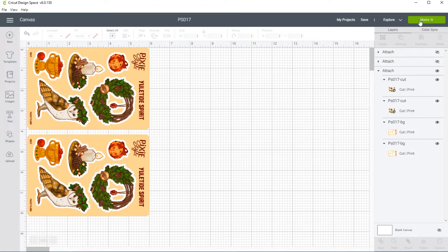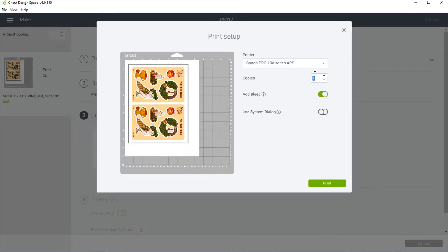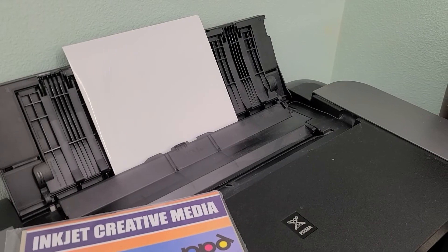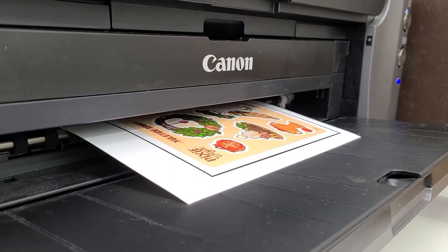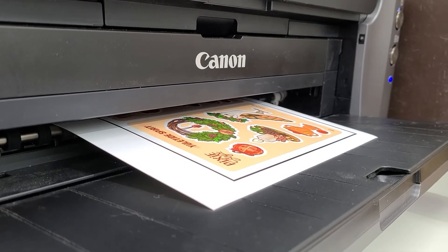Now if I turn all three attachment folders off you'll see that nothing shows up — any layers turned off when you go to make the project won't affect the outcome, it's like they're not even there. I'm going to save this and then move to the next step, which is the printing section. I'm going to click the Make It button. The only thing I have visible is the four layers under one attachment folder that includes both the backs and fronts of the sticker sheets — that is the folder that gets sent to your printer. When printing I always make sure Add Bleed is turned on to help leave a border around the outside of the sheet when cutting.